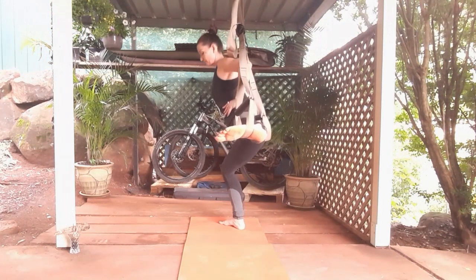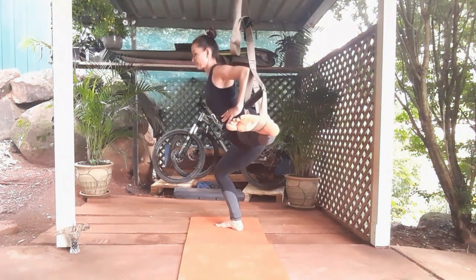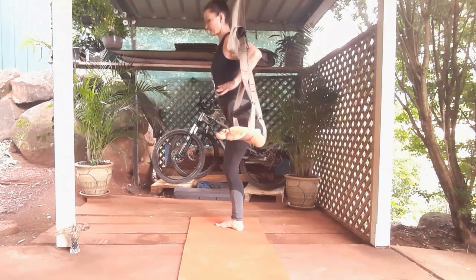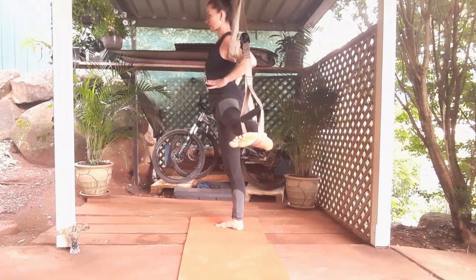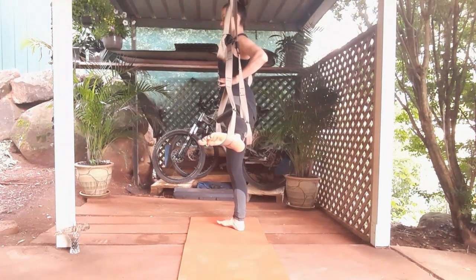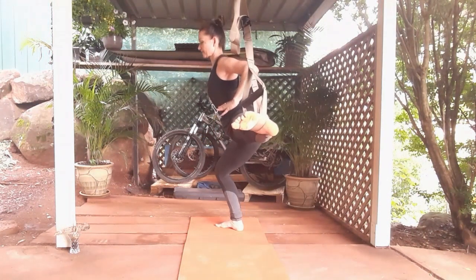Turn the support leg forward, a little bit away from the body. As you descend downwards, it's just a slight bend in your knee, stretching the straight leg away so you can feel it in the inner part of your leg.